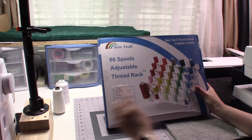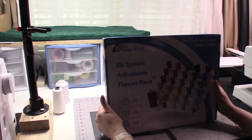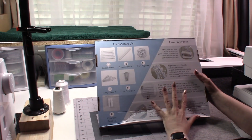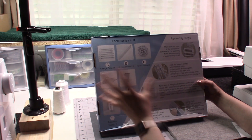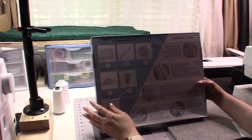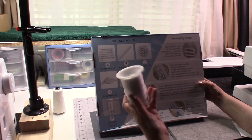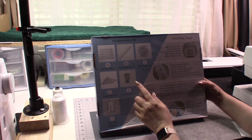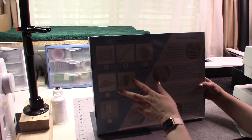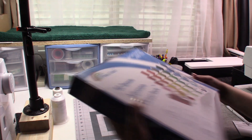On the package it says: high flexibility, premium quality, super storage. I do like the packaging. It tells you all your accessories: you've got your pegs, your storage plate which is the rack itself, 60 short pegs, 10 long pegs for larger spools, four long screws, and expansion tubes for mounting it into a wall. There are also some assembly steps on here.